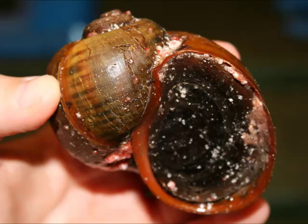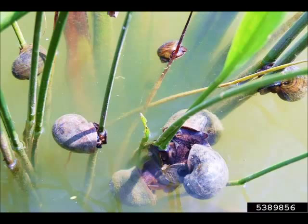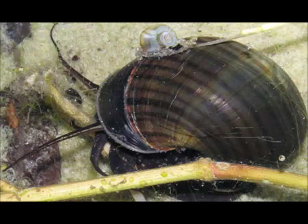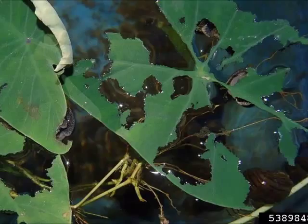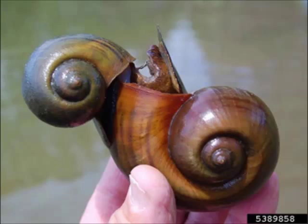The island apple snail can alter ecosystems as it feeds on aquatic vegetation. This differs from the Florida apple snail, which feeds on algae. In small systems, such as neighborhood ponds, the island apple snail has the potential to cause habitat destruction and may also pose a threat to populations of the native apple snail.